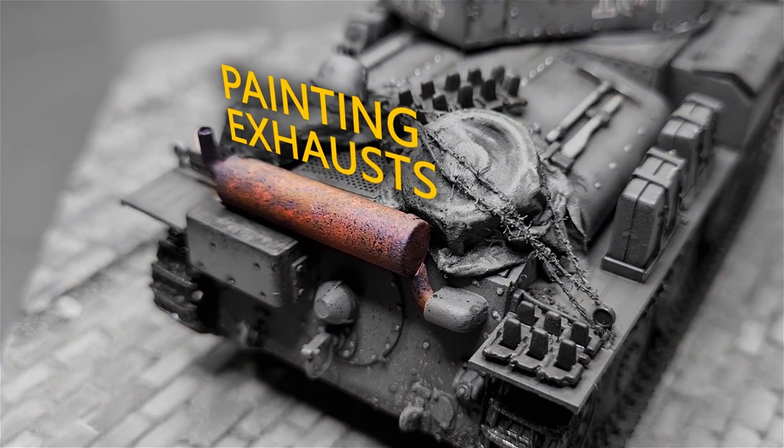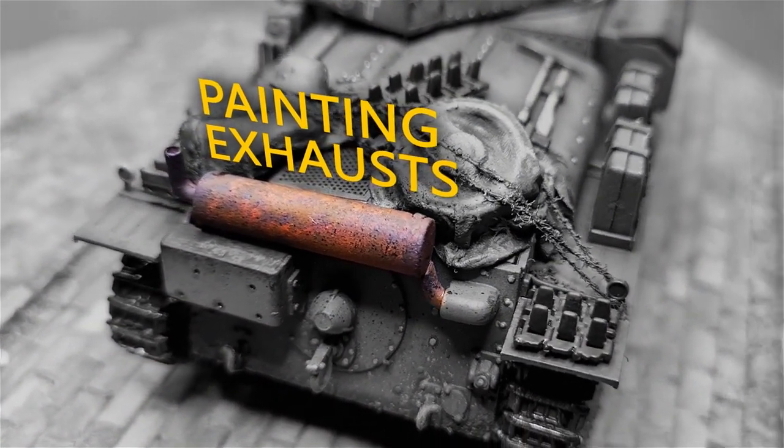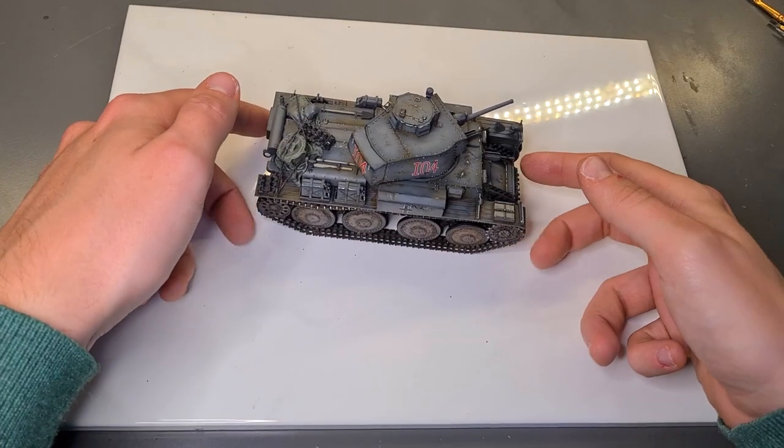Howdy folks! My name is DutchGuyMakesModels and in this video I'd like to show you how to paint these nice rusty exhaust pipes. We'll be painting the exhaust of this German Panzer 38T, as most of the exhaust system is actually exposed on the rear of the engine bay.